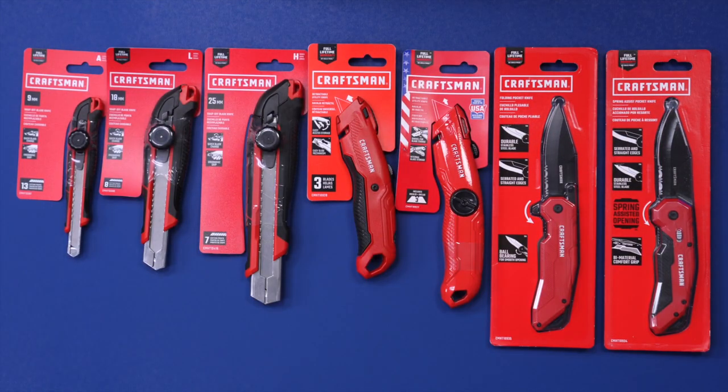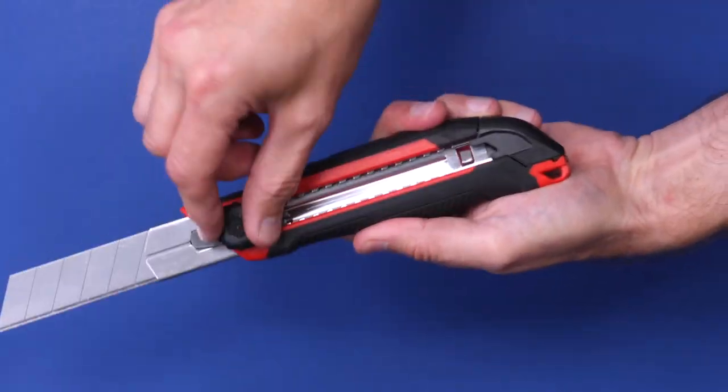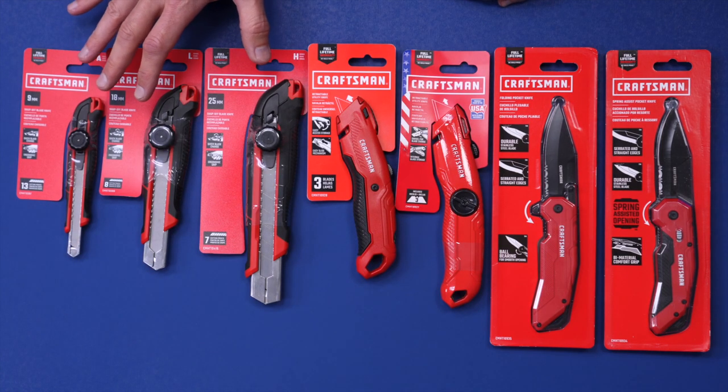Here are the knives I'm going to be looking at today from Craftsman. These three are snap-off blade knives in 9, 18, and 25 millimeter — those are the three different sizes that they have.